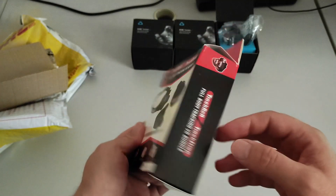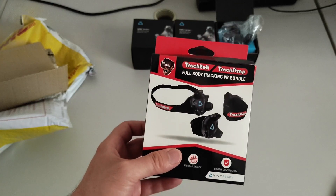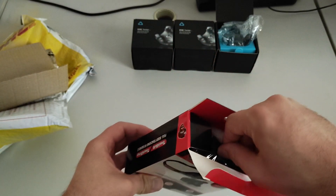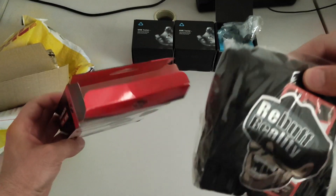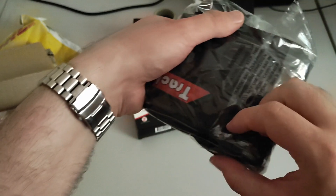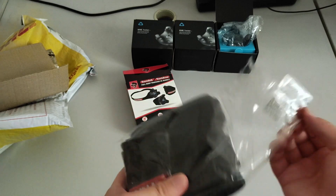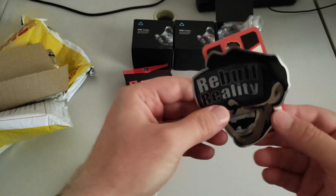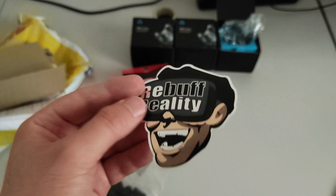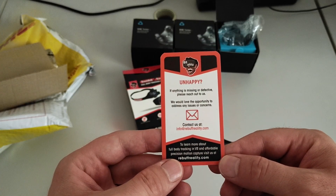This package looks a bit funny — like you know those products seen on TV. I expected something a bit more classy, but that's okay. You see the logo for Rebuff Reality — it's very funny. Let's open it and see what's inside. There is a little plastic bag with a warning about children. The first things inside are stickers. I'm not so sure I wanted this, but okay. And then there is a card saying if you are unhappy contact us, and if you are happy give five stars.